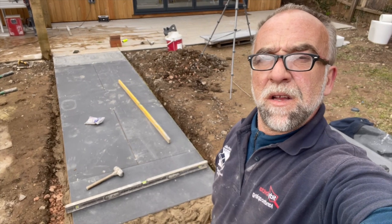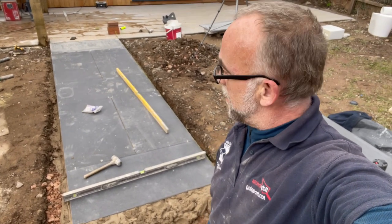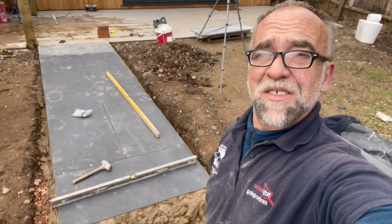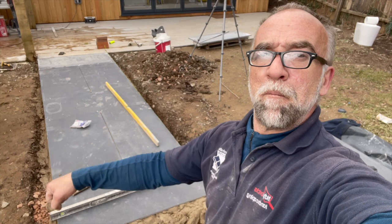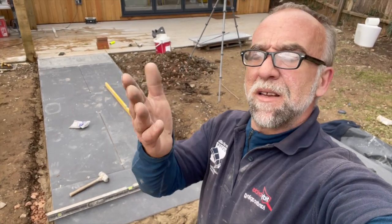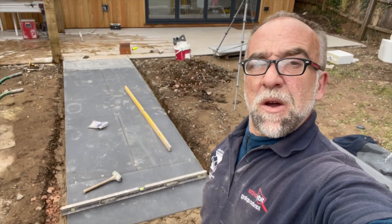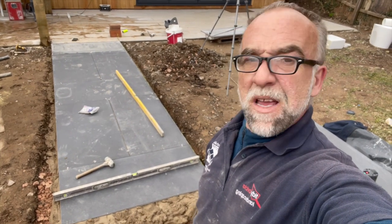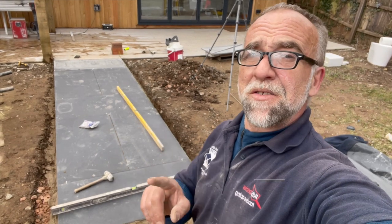Going down well. Normally I hate these tiles — they're just really big and awkward. But it really is so much easier than normal. Just pick up, handle, plop, down, great. No stretching, my fingers are still clean. Normally I'd have crap all over them. But yeah, they're going down really well.